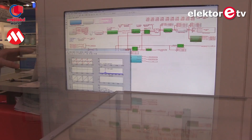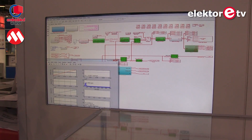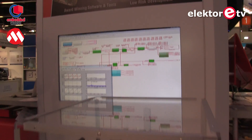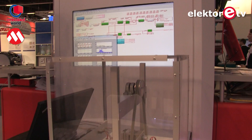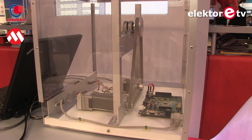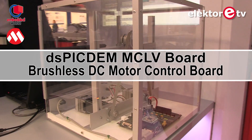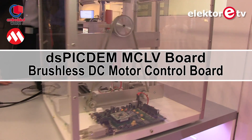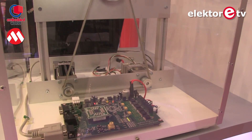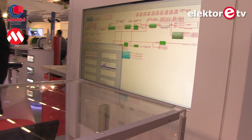They can do full closed-loop simulation of a permanent magnet synchronous motor with sensorless field-oriented control — quite a sophisticated control algorithm. Once they're happy with the simulation in Simulink, by clicking one icon they get source code out of it, which automatically gets compiled and programmed onto the hardware — onto that demo board — and hopefully it spins the motor in the exact same way as in the simulation.